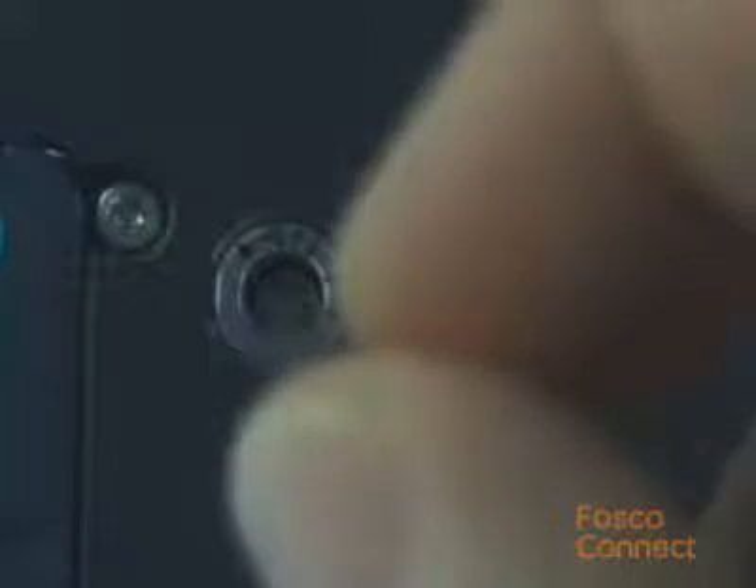Turn the adjuster screw clockwise so that the reference dot aligns with the next position mark. Tighten the adjuster lock screw. Rotate the blade from position 16 to position 1. Tighten the blade lock screw. Replace the scrap collector.